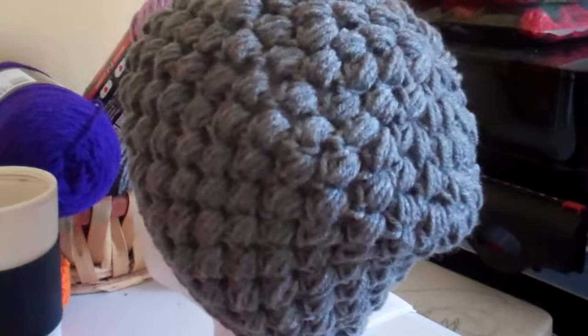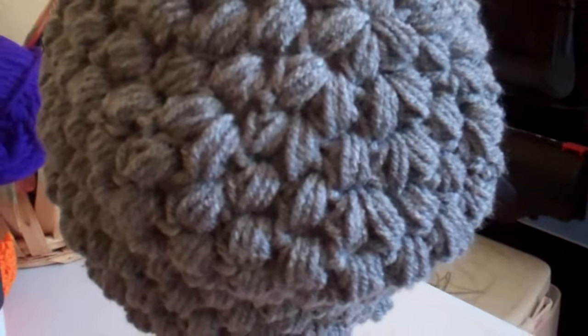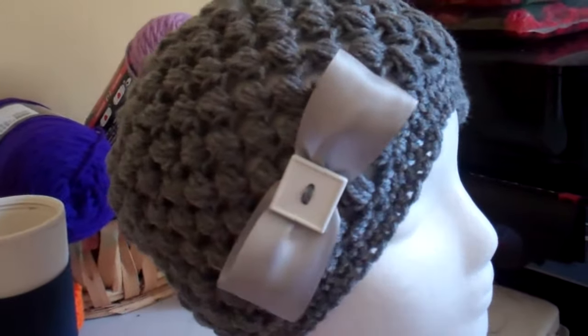So that's Sabrina just sharing with you this beautiful beanie that I've made using a tutorial from YouTube, and I'll put the link below. Till next time. Bye!